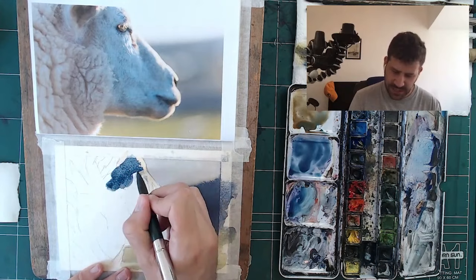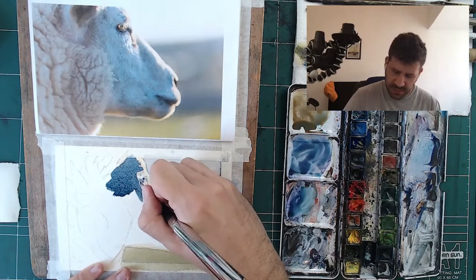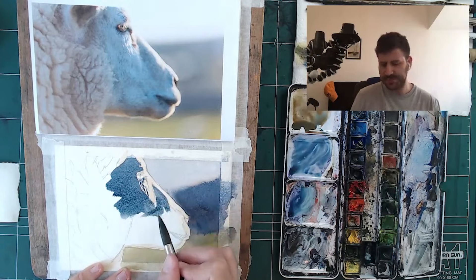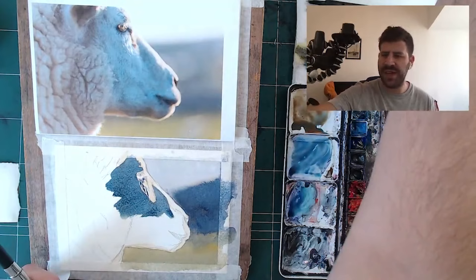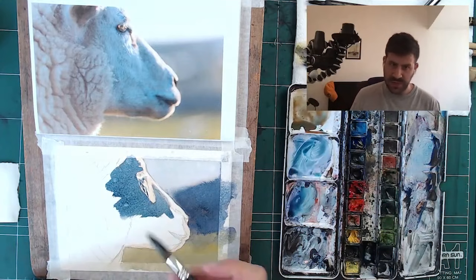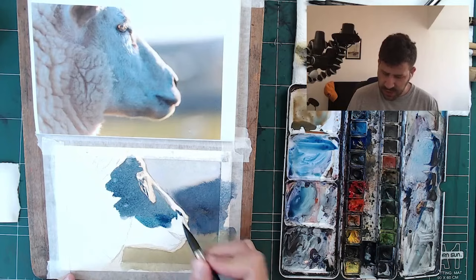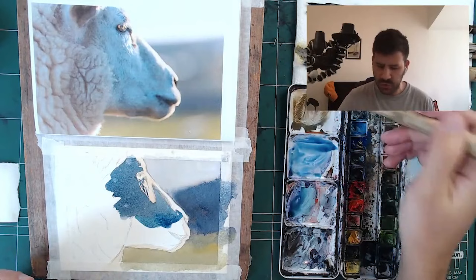Now we're going to start working on the face and the body. This is one wash — no need to complicate it. One wash all the way top to bottom, right to left, kind of diagonal. I'm mixing and neutralizing with a bit of what I have on the other wells. Testing it — a bit too green. To neutralize the green, I'll use a bit of red. This looks a little more similar so I'm going to work with that. One tip for the fur: most of the magic will be in the edges. If you can get a varied edge that hints at texture, that's how you convey the fur — not by painting each and every blade of hair.